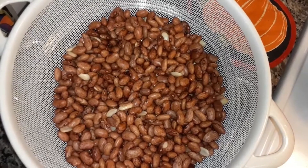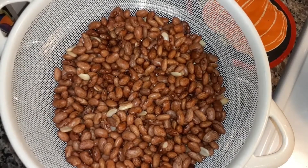Now I'm going to be cooking some pinto beans. I'll cook them the way my mama used to cook them.